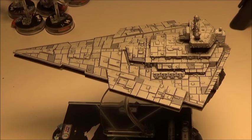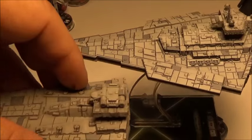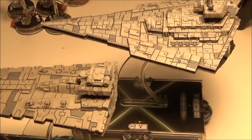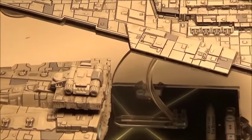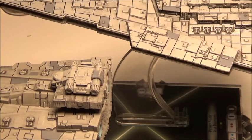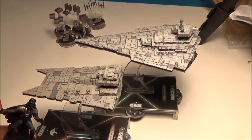As you can see, we have some of the Star Destroyers here, and here's another one of the vessels for Armada. They're really painted really well. I really like those and I'm really excited to do a couple things with them.